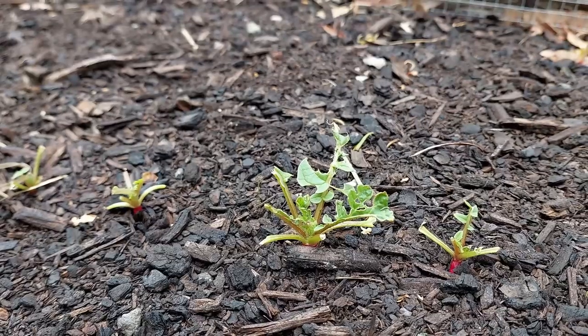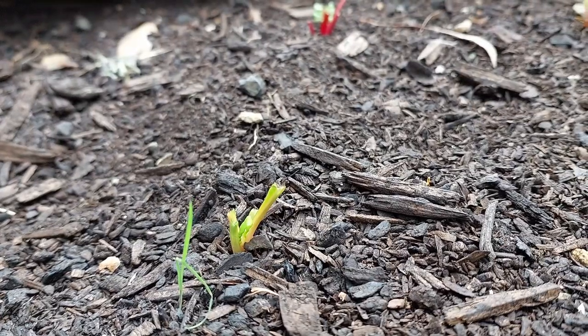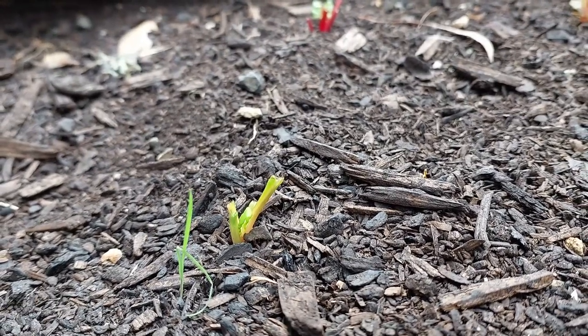We have a big problem with possums here. Not only do they get into the workshop, but they eat all the things that we try and grow. It's a real pain and it's a very localized issue as well — it doesn't seem to affect everyone around here because of trees and habitat, that sort of thing. But we've got them, and from what I've gathered from other people and from our own experience, they're really tough to keep out of your garden.